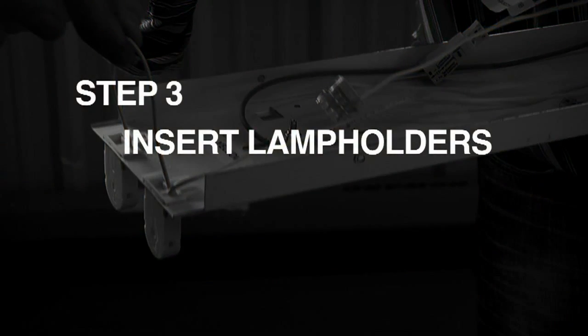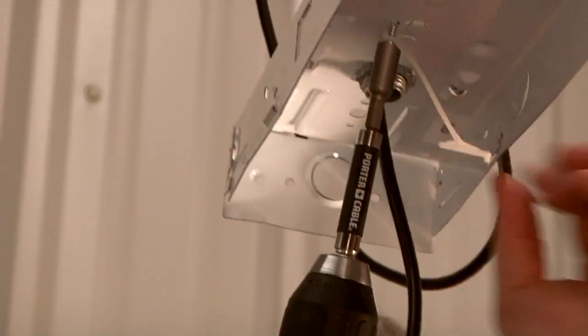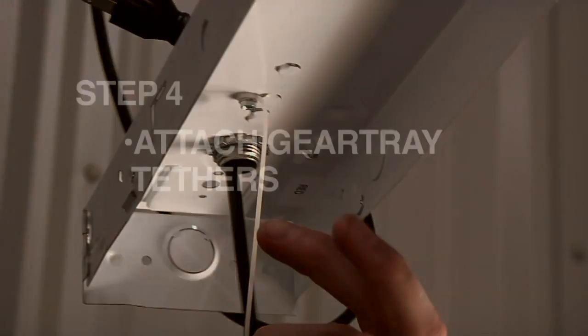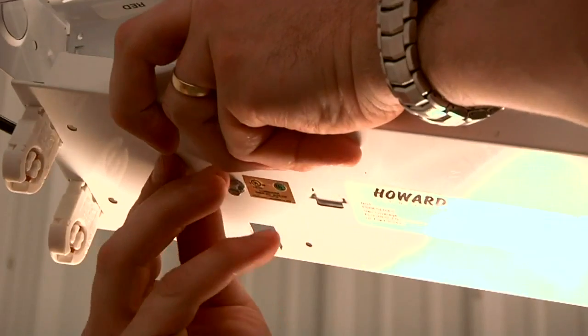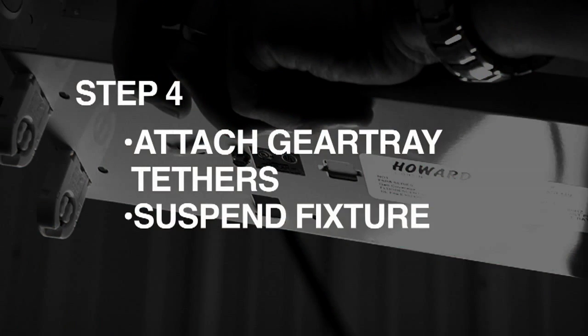On the retrofit gear tray, insert lamp holders into labeled gear tray cutouts. Screw gear tray tethers into the existing fixture and suspend the gear tray from the tethers.